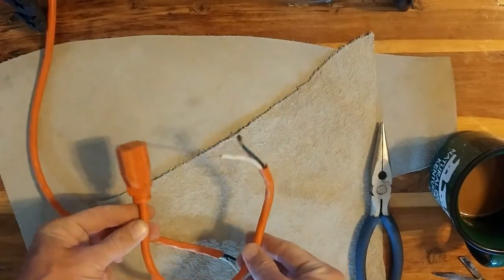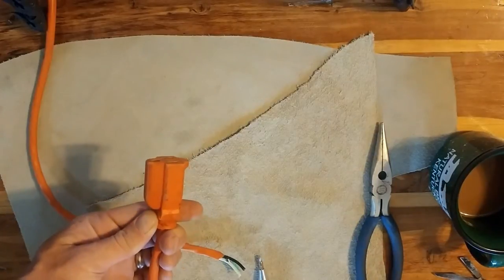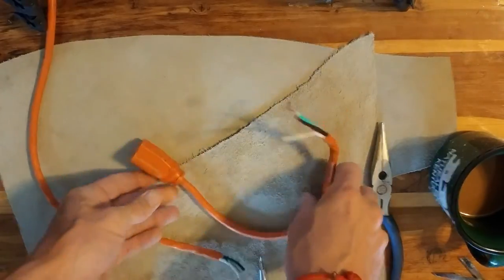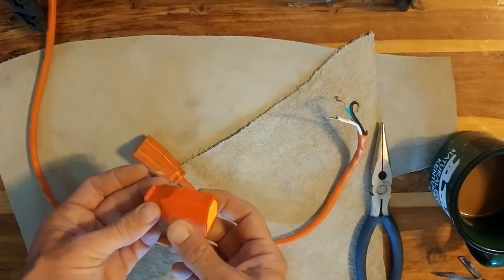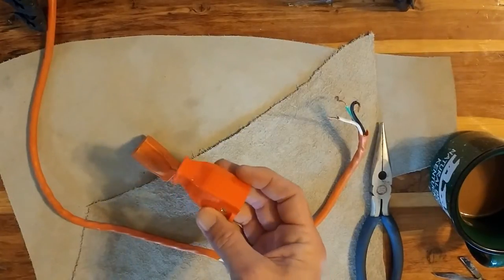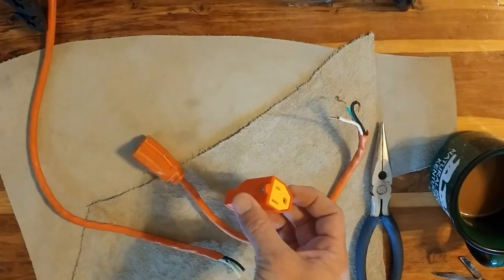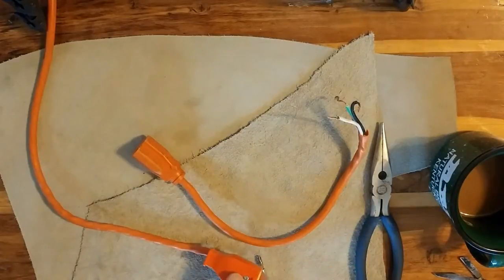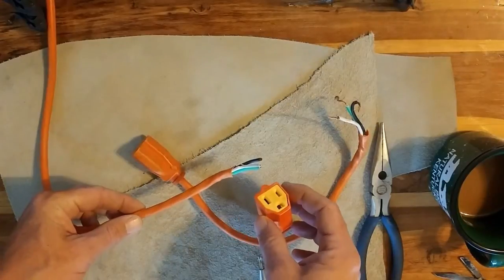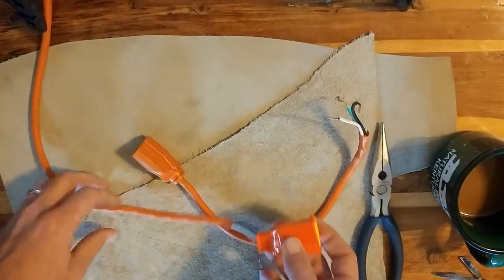Luckily it was near the end and these are easy to replace. So this is just a real quick video on how to replace this and talk about some upcoming videos. I went by the local small town hardware store and I picked up one of these. It's a little bit of a cheaper one, a little plastic one, but they're super easy to do. Really basic electrical 101 stuff, but I'm just going to show you how to replace this real quick for anybody that doesn't know. It's real simple.